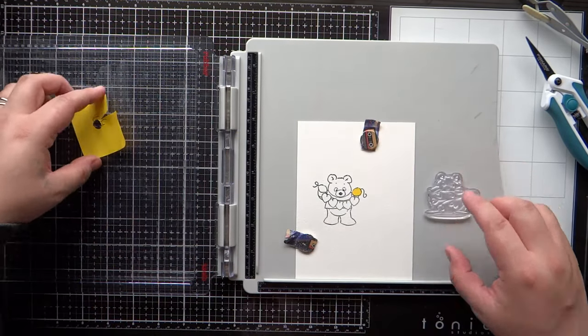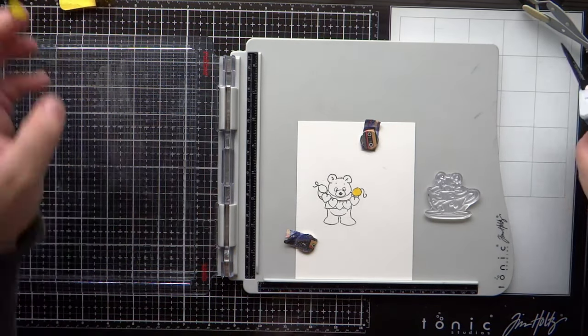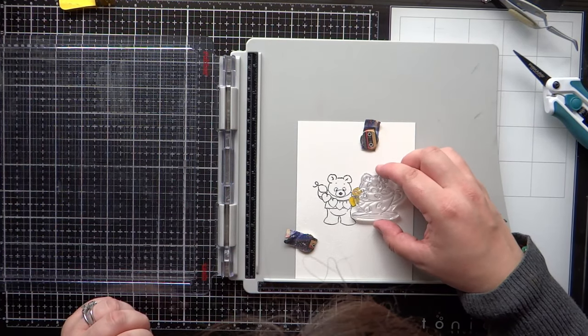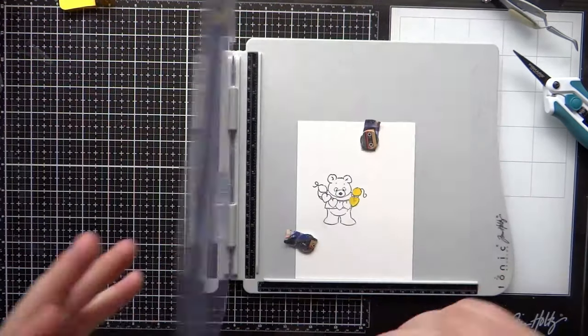I stamped the bear using the remainder ink — you can call it second generation stamping if you'd like. I stamped that onto a small post-it note and then trimmed it out with my Fiskars scissors, and I can pop that onto the areas I want to be masked. With my EK tweezers it just makes it a little bit easier to handle those smaller pieces of paper.